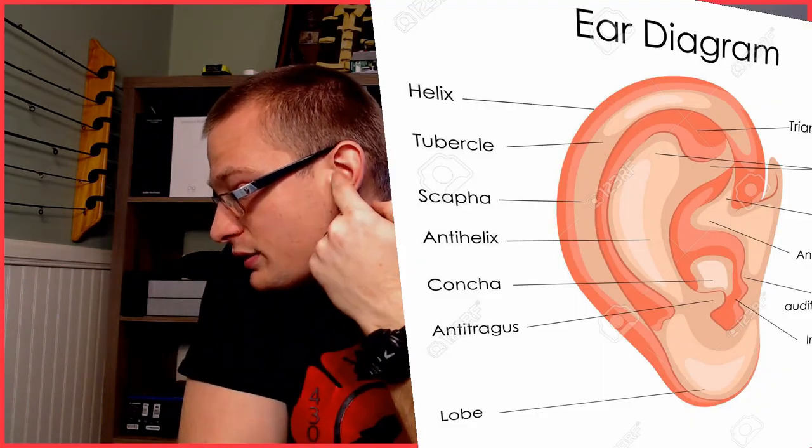Moving on to comfort — the RHA CL2s are the concha style, and this style fits as well as a non-custom IEM can. It perfectly fits right in the ear even with my larger ears. The cable connector matches perfectly so it routes around the ear nicely. I've been able to lay comfortably and even sleep on my side with these because they are so flush with the ear.